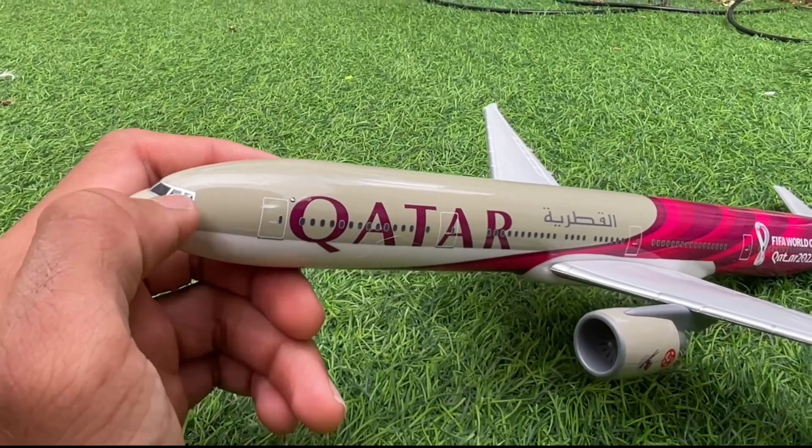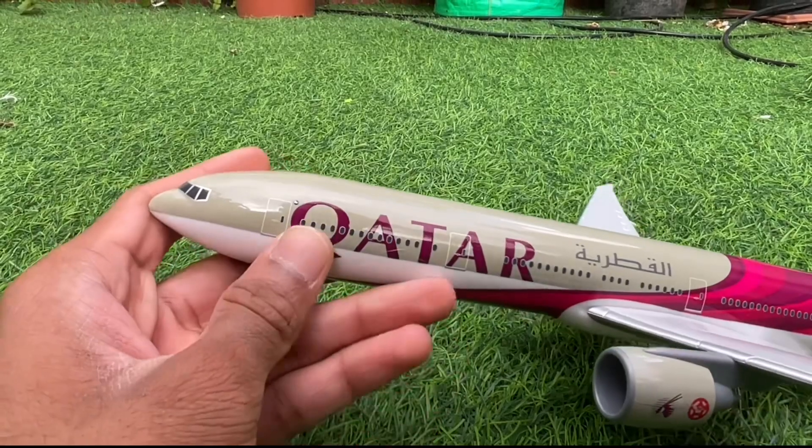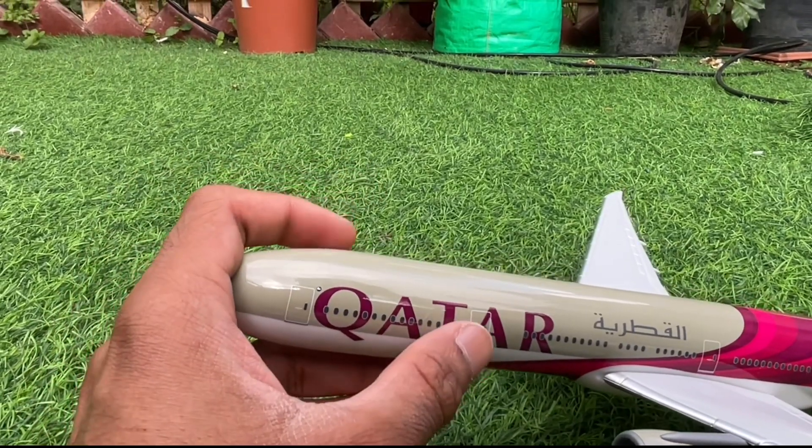You've got the cockpit over here, and then you've got the first door, nicely detailed. You've got 'Qatar' in maroon, followed by the windows and the second door.